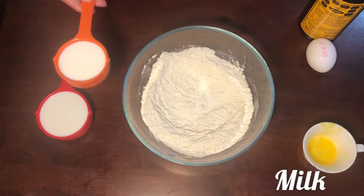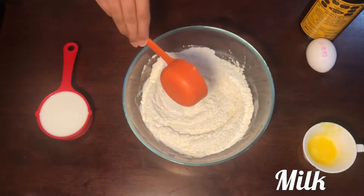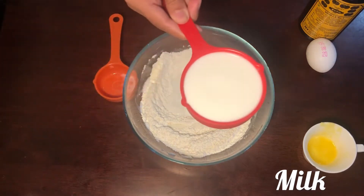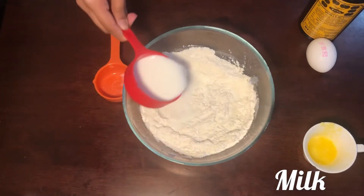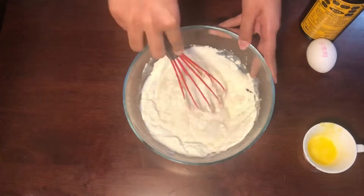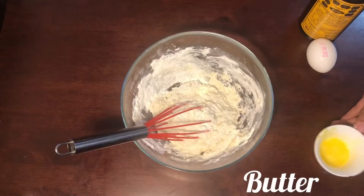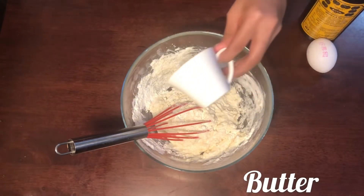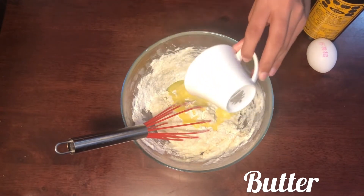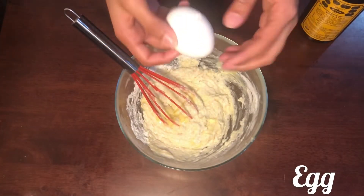Add 3/4 cup of milk, then 1/2 cup of milk, then 1/4 cup of milk, and finally 1 cup of milk. Add 2 tbsp of butter. Add 1 large size egg.